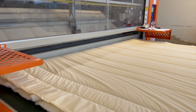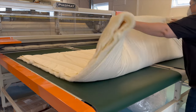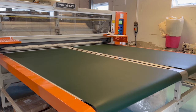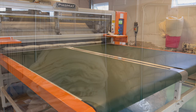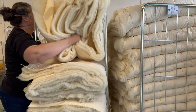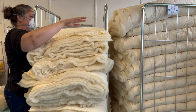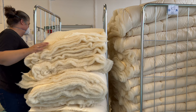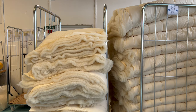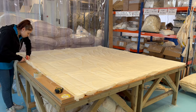We set the cutting machine to do singles, doubles, kings, or super kings, and we can set how many we want of each size. Somebody is at the end folding them up. Because they come off the machine so fast, we can't finish them as quickly as they come off, so we store them stacked up in crates, then bring them round to the finishing area.